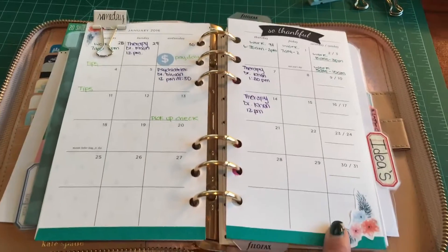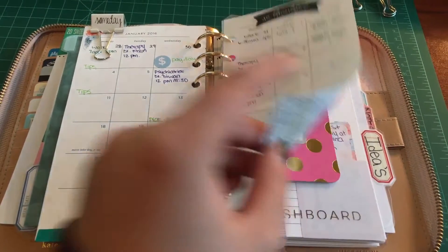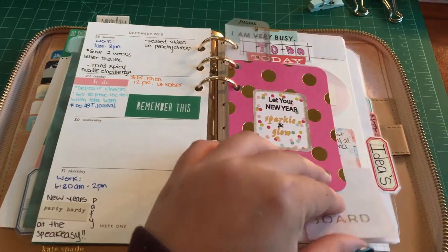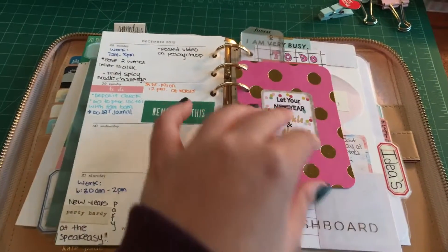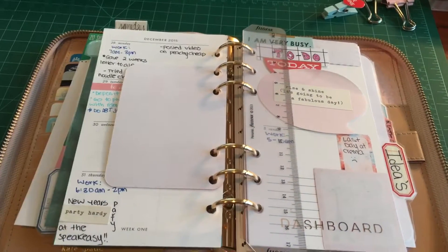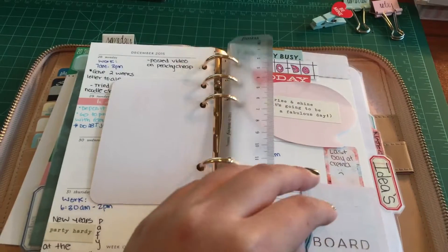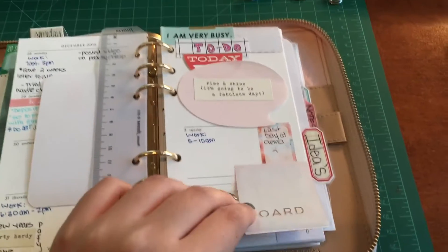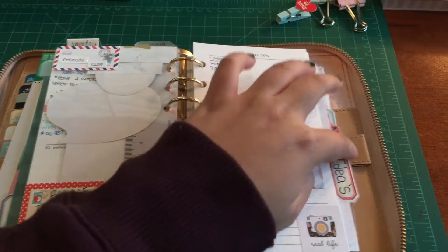This is the Kate Spade inserts, by the way — it came with the Wellesley, so I get to use them. This is what my weeks look like: a week on two pages. I have my 'let your sparkle and glow' insert from the Glow Team, and then I have my ruler and my to-do list sheet, which I need to fill out — it's just my work schedule.